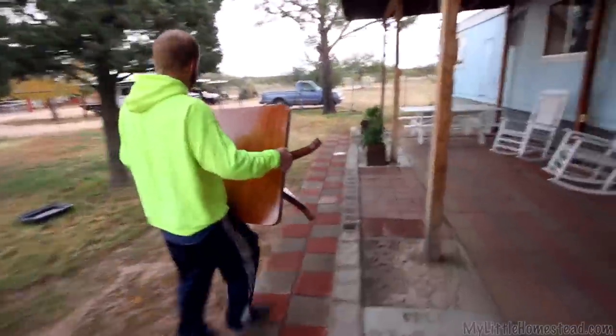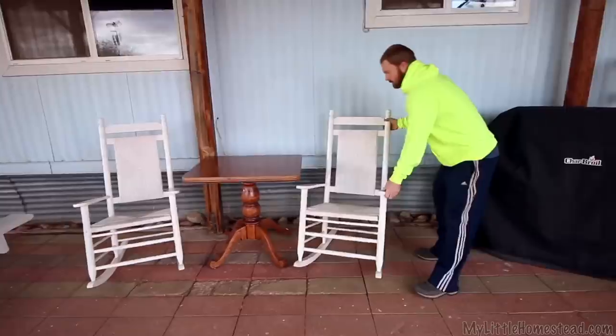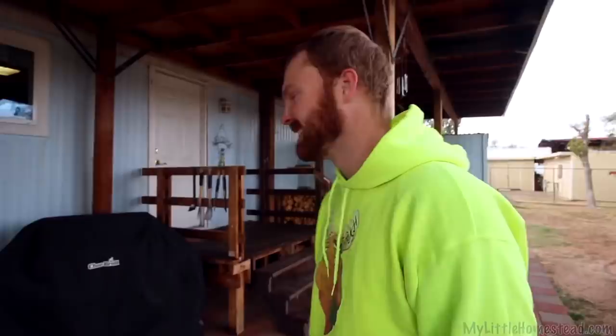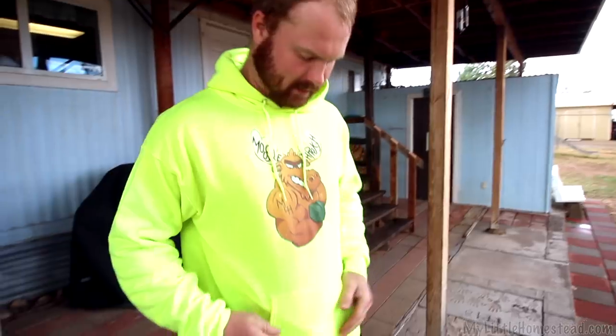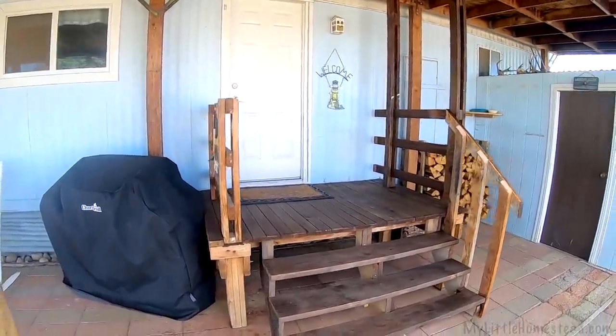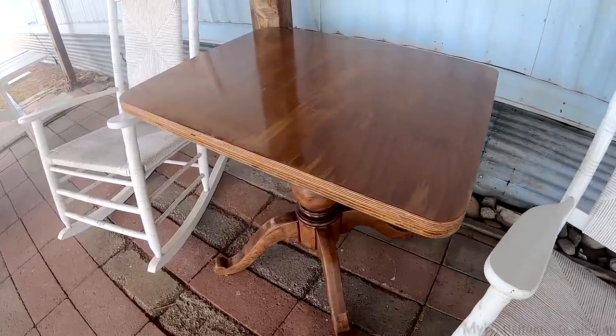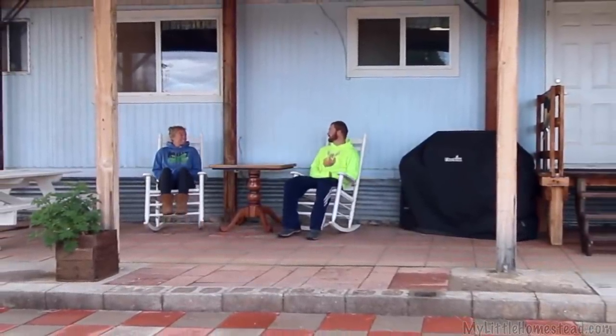Putting the table in place — final touches. That looks good! We can have our breakfast out here when it's warm. The front porch came out really good — it definitely has that welcoming open look that we wanted. The stairs and the deck turned out awesome. We didn't have to buy anything to build them; we had all the materials lying around. The table turned out really well too — I just like how it was my family's table and we're still using it.